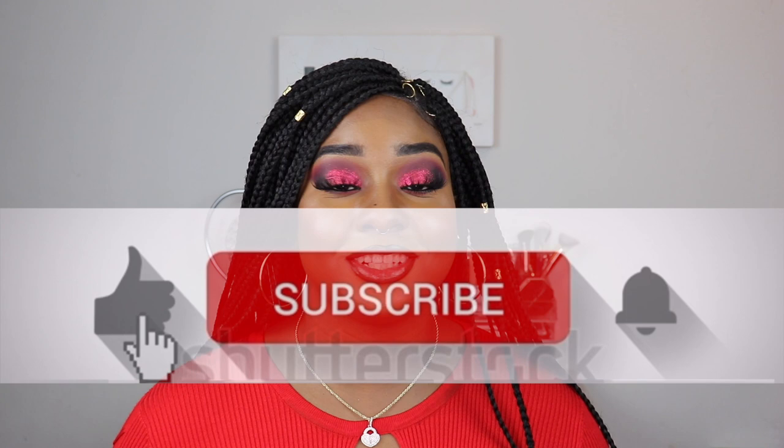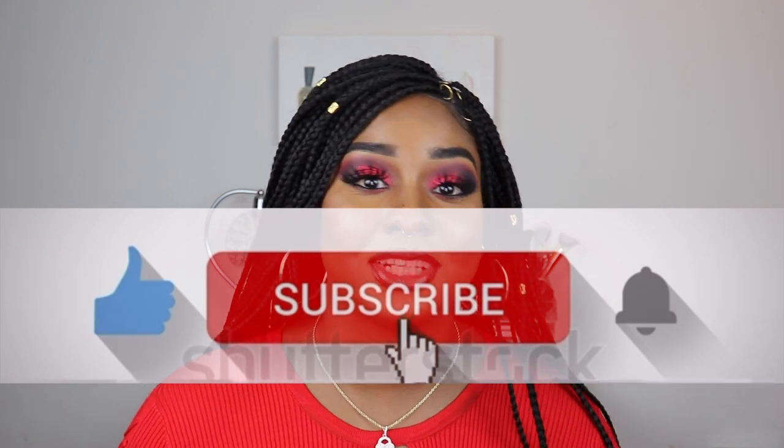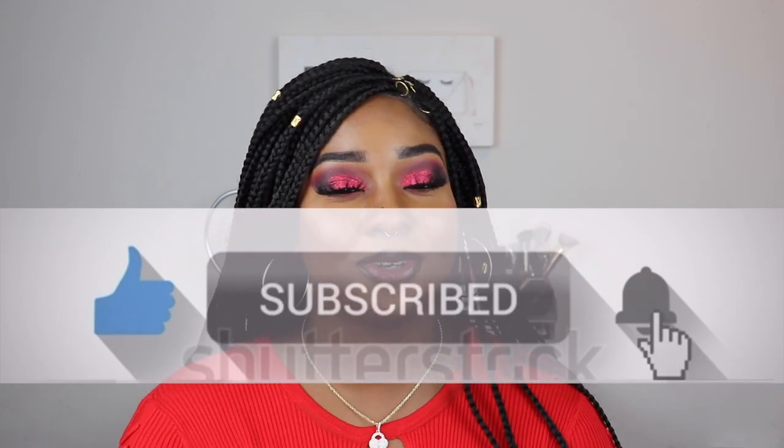Hey guys, welcome back to my channel, it's your girl Stacy Renee. Before we get into this review, go ahead and hit that subscribe button if you haven't already done so, and if you enjoyed this video give it a big thumbs up because it really helps my channel out. Today's review is from...